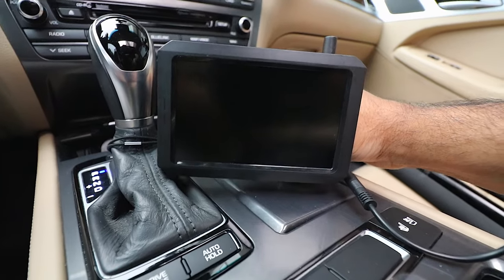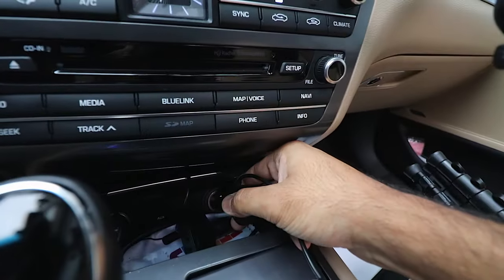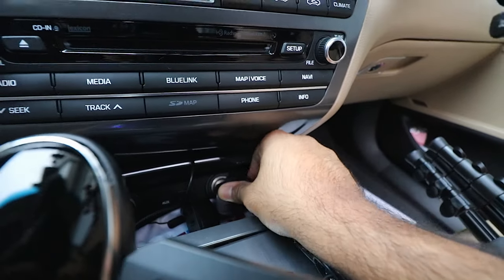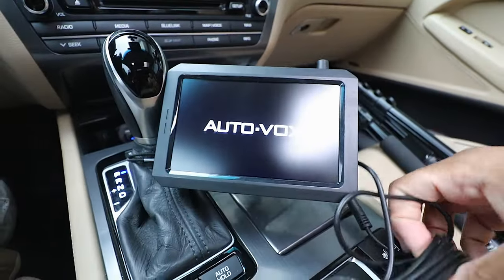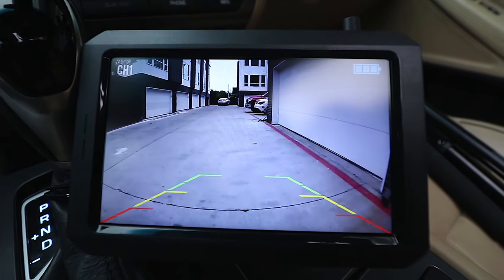The next step is the actual monitor. This is honestly where you can play around with the wires, put it wherever you want — on a window, on a dashboard, anything like that. Just clip it on, stick it on, it goes anywhere. You can see it's already turning on. You just plug it into the 12-volt socket and look at that, guys.